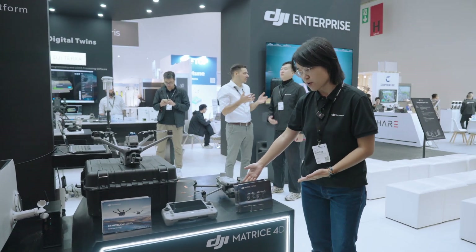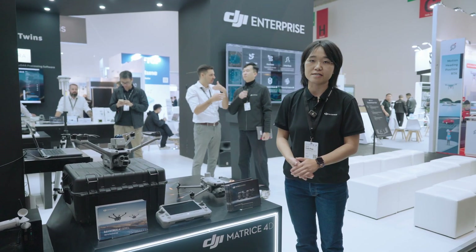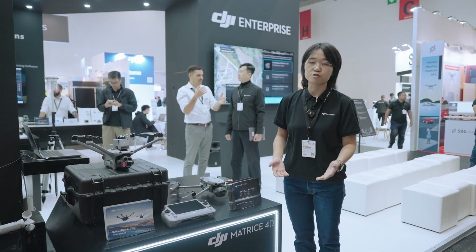Here is our latest generation of small, compact-size drone — the Matrice 4E series — which is also a go-to option for portable survey and mapping.